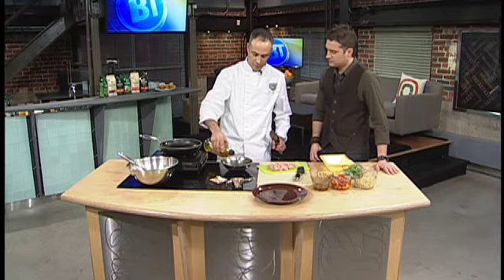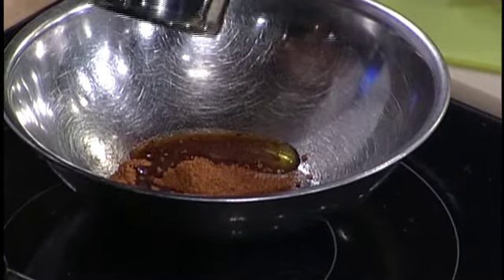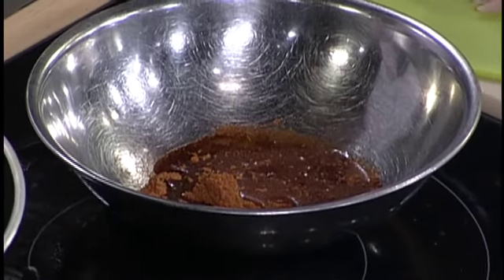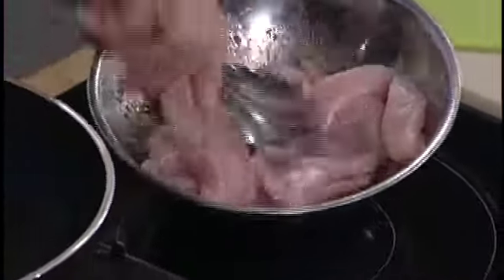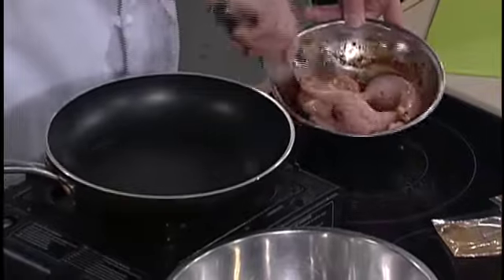Just pour the seasoning in, then about a teaspoon of olive oil and about a teaspoon of water as well. I'm going to turn my frying pan on here and then you just mix this all in — right in the bowl there, just marinate it all up. Getting it a good covering there.